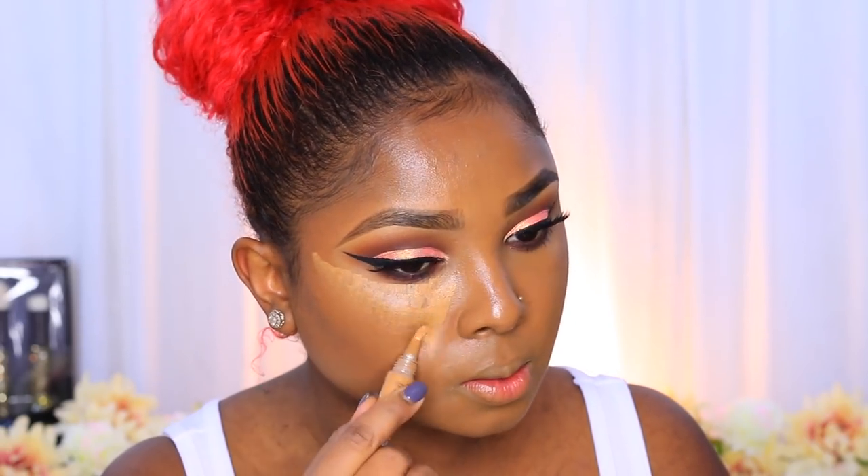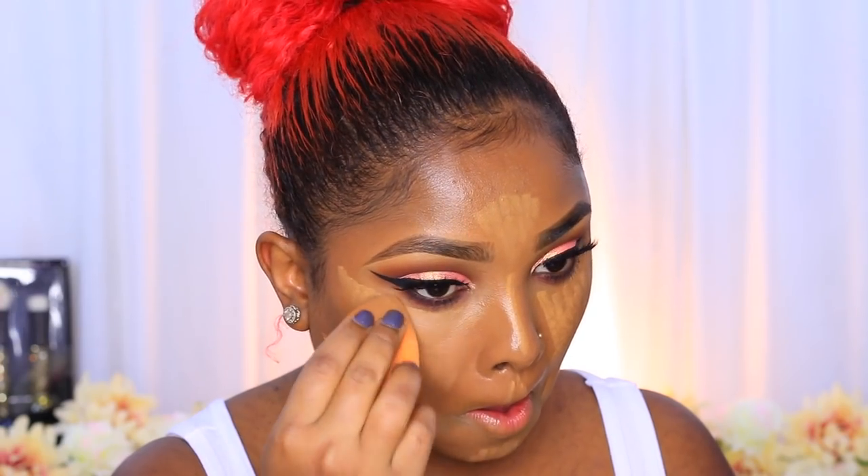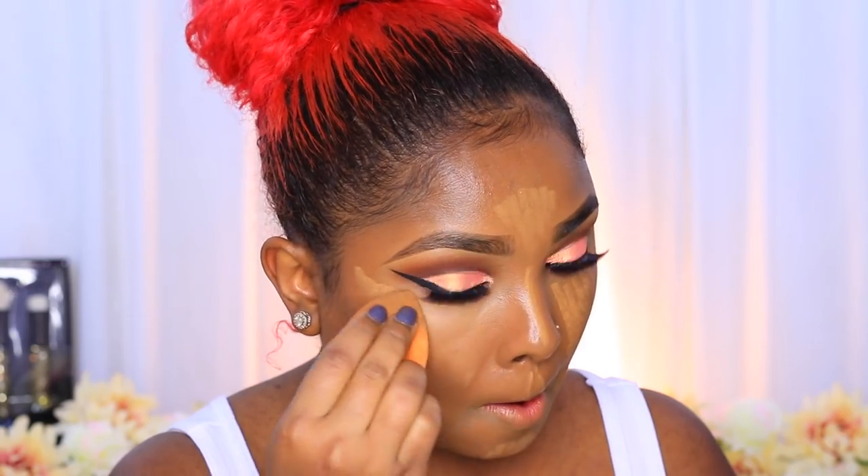For highlighting, I'm using my LA Girl Pro HD Concealer in the shade Fawn, applying this under my eye to brighten the area. I'm also applying it to my cupid's bow, the bridge of my nose, my chin, and my forehead, and a little bit under the contour — nothing too dramatic. Then I go back in with my damp Real Techniques sponge and blend it all out.